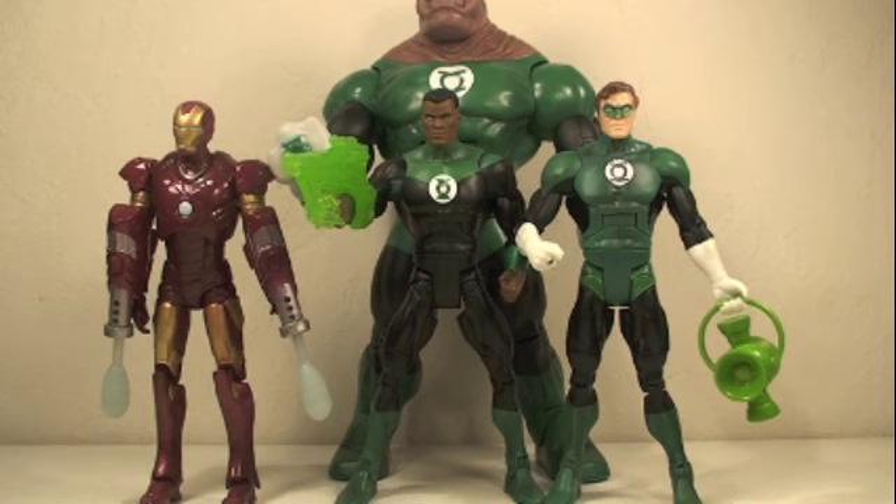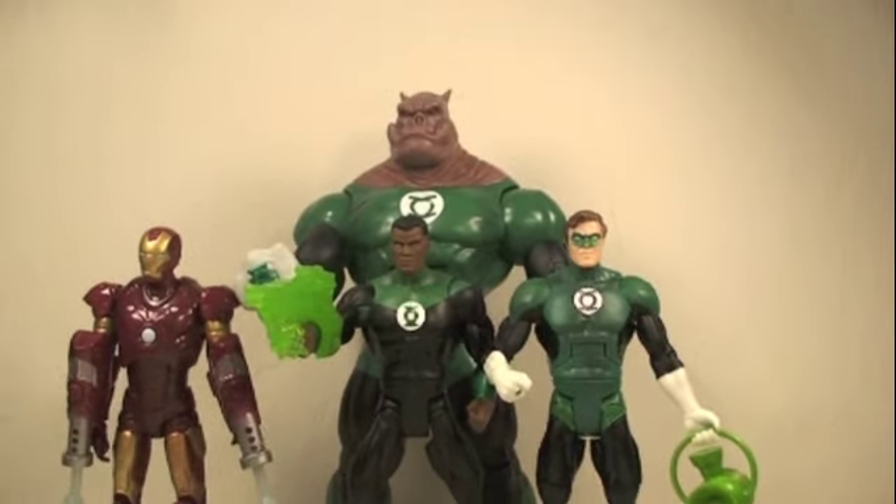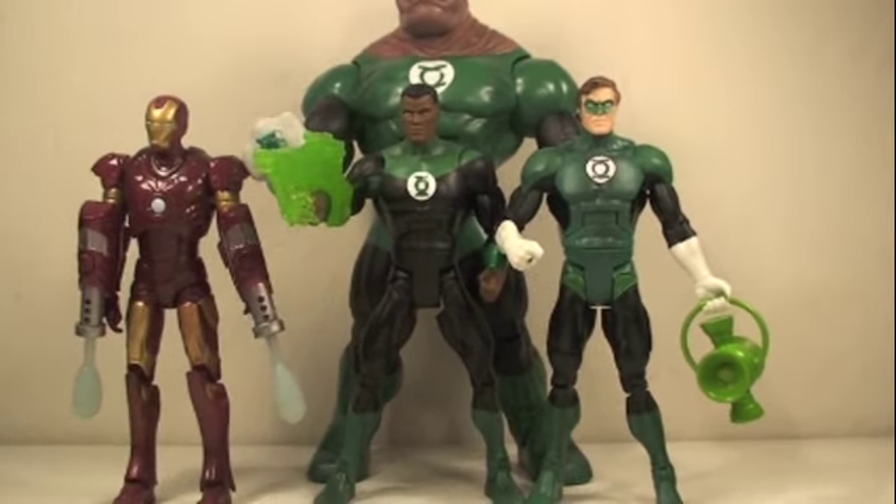Size comparison time. Here you can see the Jon Stewart Green Lantern in great scale with other DC Universe Classics like Hal Jordan, or with Marvel Legends or Iron Man movie figures from the first film. And of course you can see how much smaller he is than Kilowog — but Kilowog's a big guy.